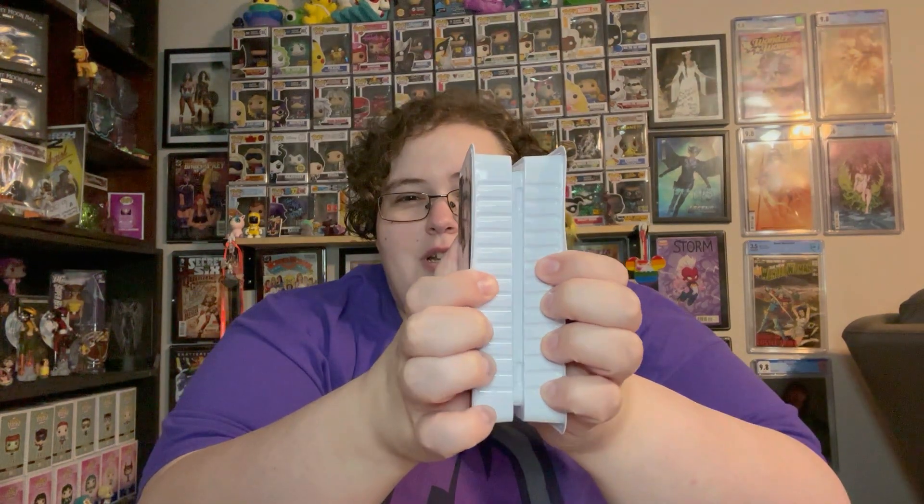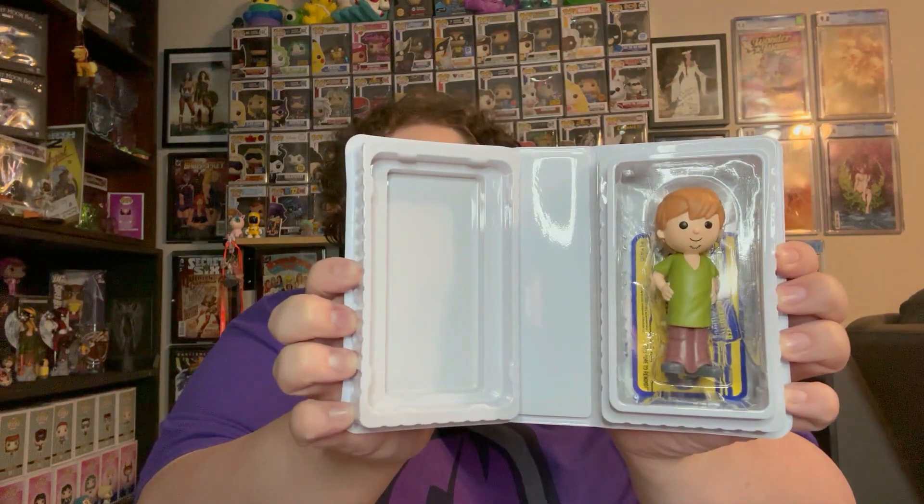Now let's open Shaggy. I got Shaggy and Velma. If either of these ends up being the chase, I'll probably buy another one to try to get the common, because if they make the full Scooby gang I'll want the whole set. Opening this one — and it is Shaggy, not the chase Captain Cutler.